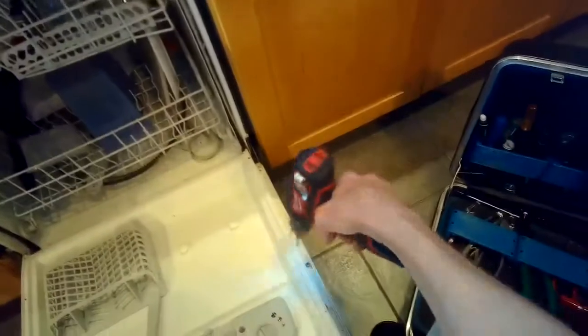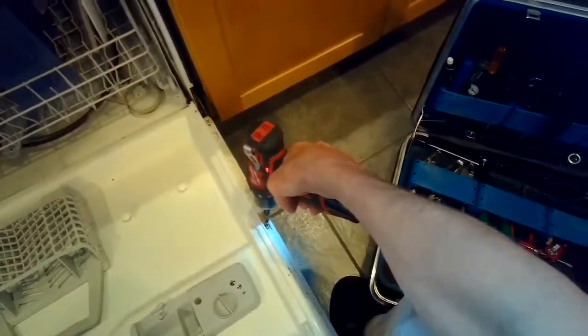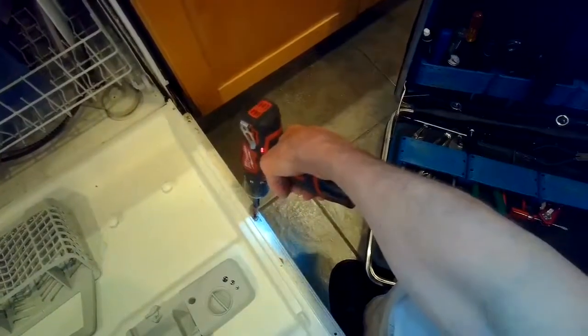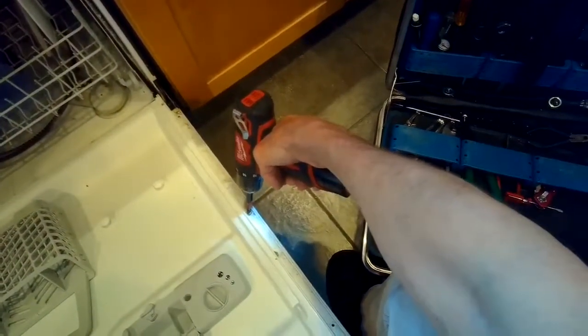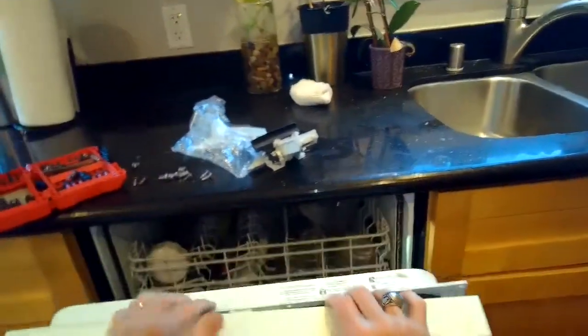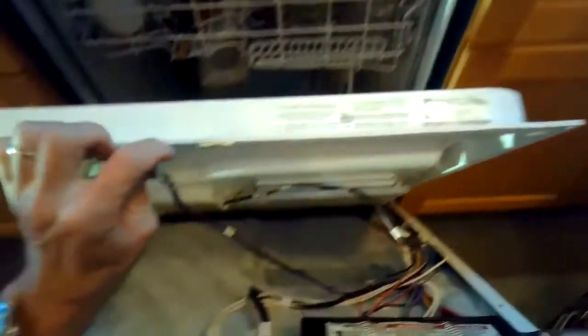To replace the latch, we've got it unplugged and we're going to remove all the perimeter screws that are holding the two parts of the door together — the inner part and the outer part. Once you get the screws off, the two parts come apart from each other and then the door latch just pops right out. Really easy.